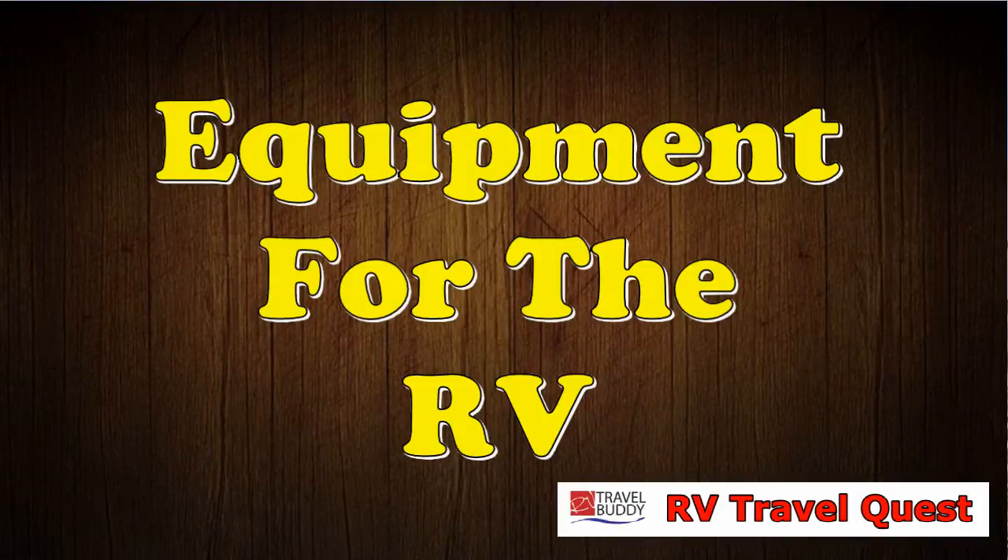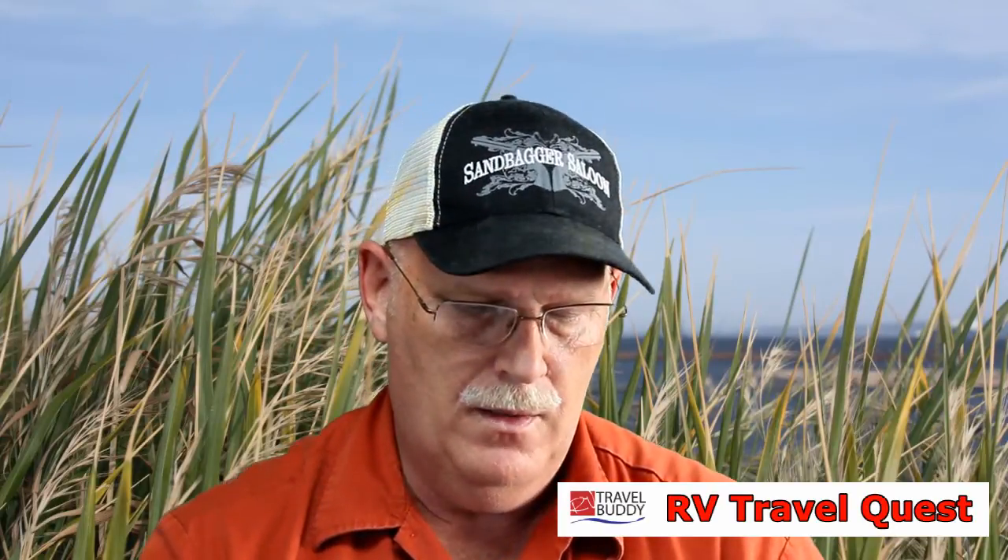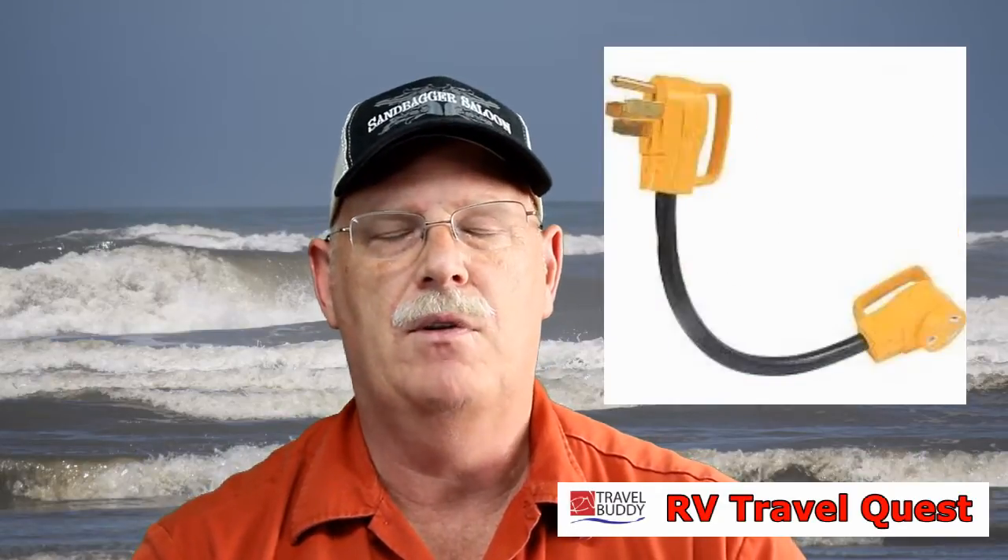Now let's move on to the RV. I know this is getting long, but I hope you're taking notes. One of the first things is electrical adapters — that'll drive you crazy. Depends where you go: sometimes there's only 20 amps, which is terrible; 30 amps is normal; and sometimes places only have 50 amps and you're 30 amps. So you need an adapter for regular 110 plugs, an adapter for 30 amps, and an adapter for 50 amps depending on your rig size. Get those adapters right off the bat.